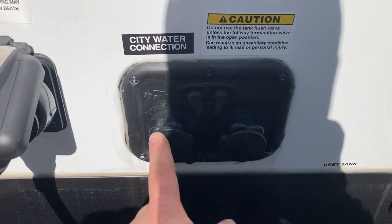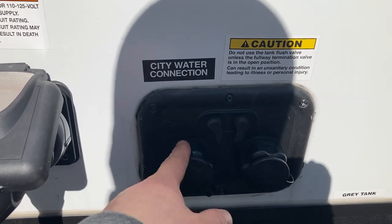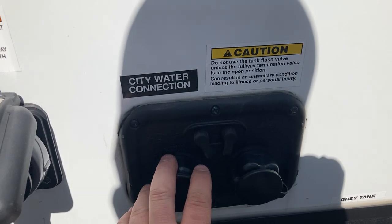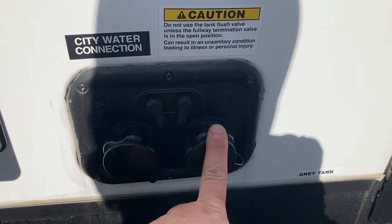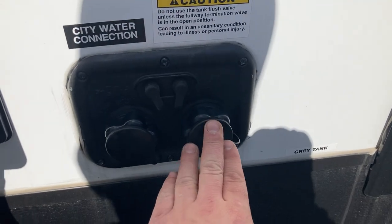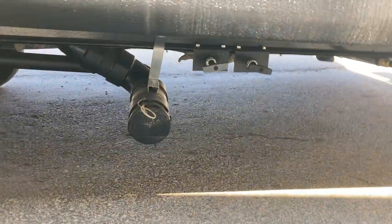Right here you have your city water connection — it's labeled up here. When you go to the campground, you'll hook your hose up here with your pressure regulator and then you'll have water to all your faucets, sink, shower, and toilet. This right here is your black tank flush — you'll use this when you're dumping your black tank. There's a little spray port inside to flush everything out and clean off your sensors. Make sure the valves are open when using it.